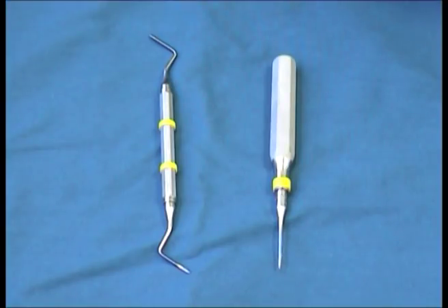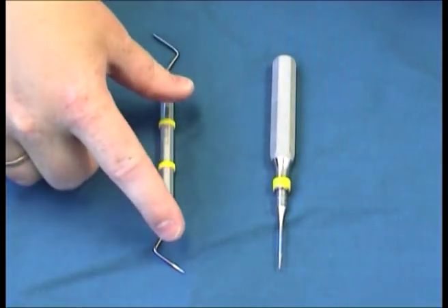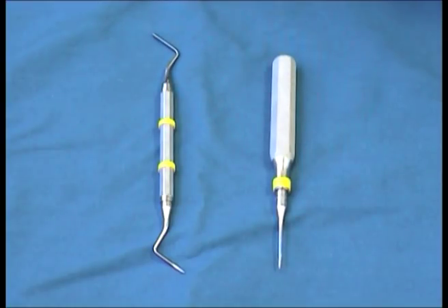These are the root tip picks. This one is called a 1314, and it has mirrored ends to be used in different anatomical situations, and the root tip pick one. They are both used when root tips are fractured during extraction and need to come out through the socket. They are mostly useful when the tooth was mobile before the root broke. If the root breaks immediately upon applying force with the forceps, these root tip picks are rarely useful — often additional bone must be removed first.